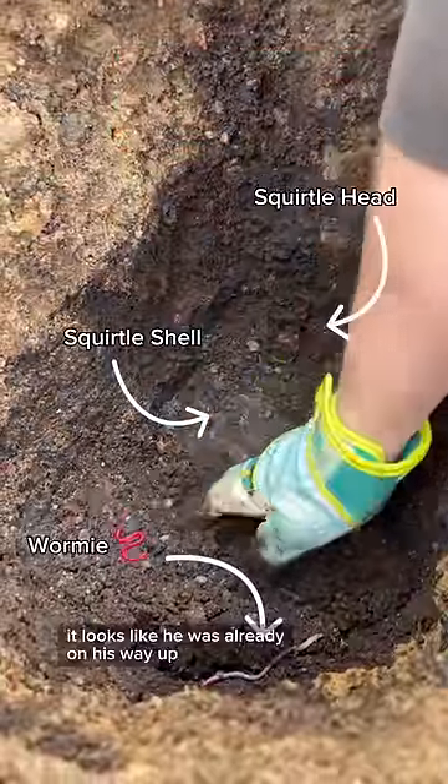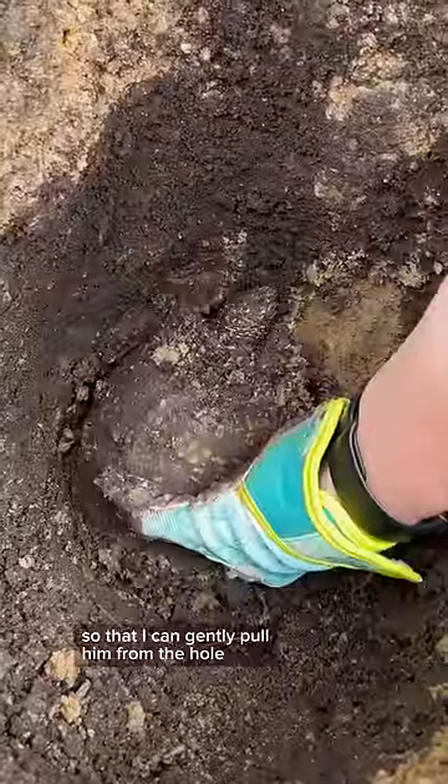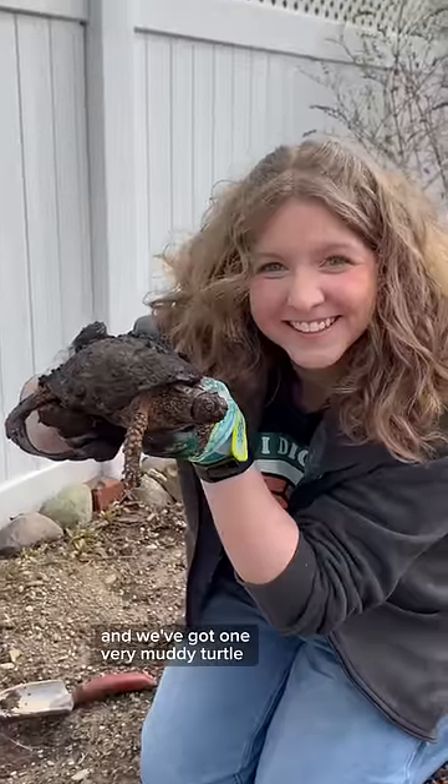And I found Squirtle! It looks like he was already on his way up. He's quite awake and he's already got his head out and his eyes open. I dig out around him so that I can gently pull him from the hole. I give him a once over and we've got one very muddy turtle.